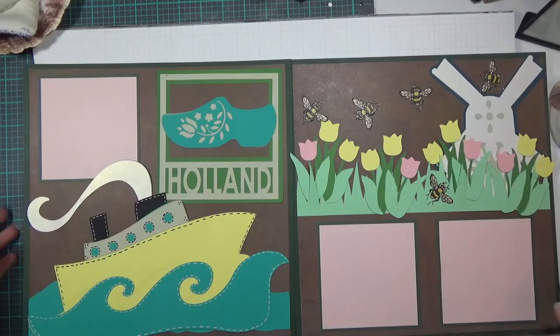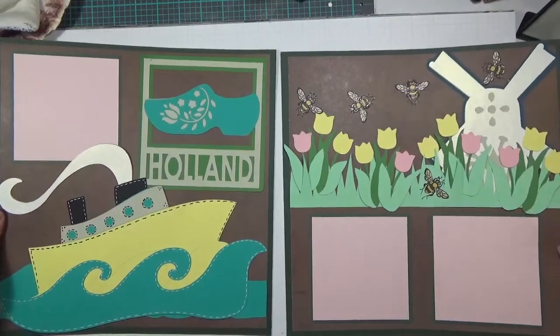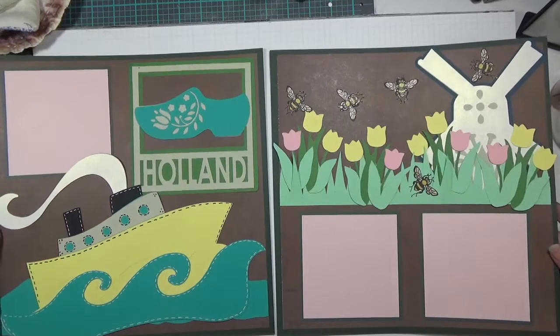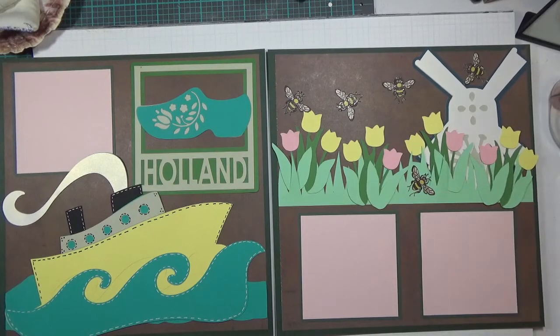This is my two-page Holland layout. I hope this inspires you guys — I think it came out pretty adorable. Thanks for watching, cheers friends!